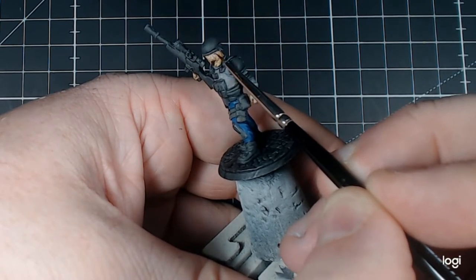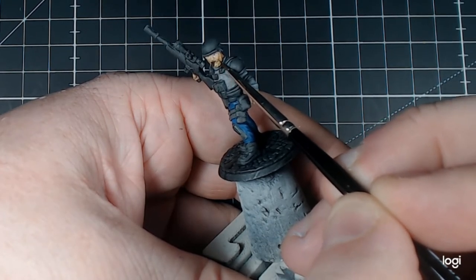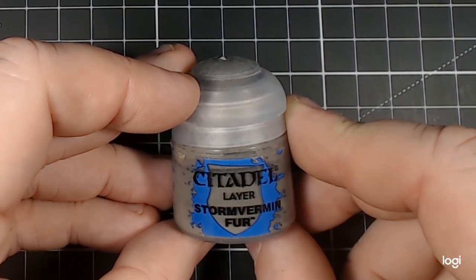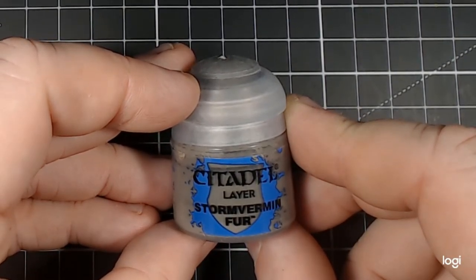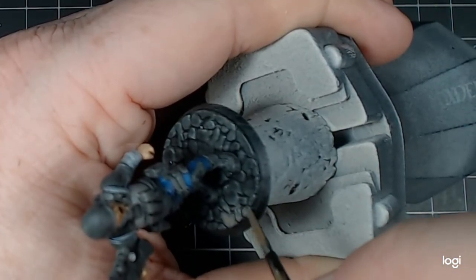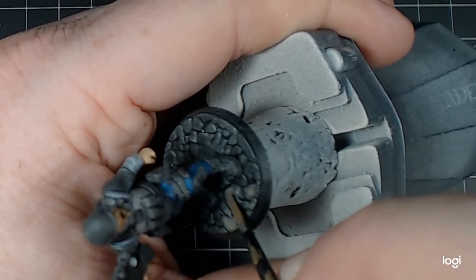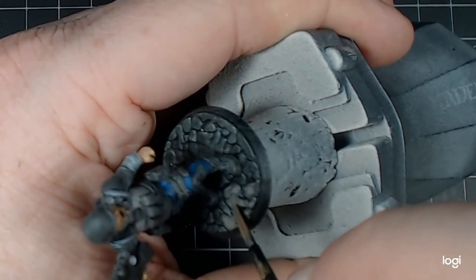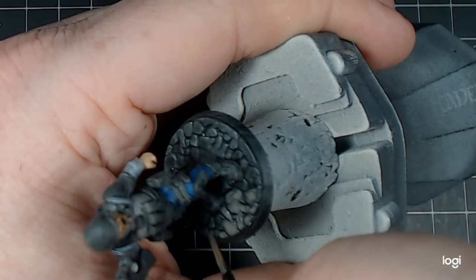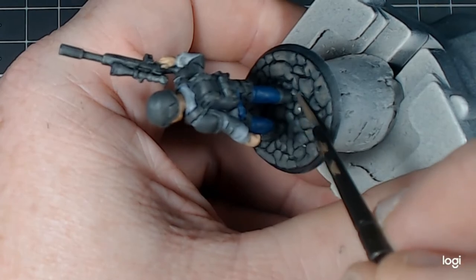By the end of that stage, I feel that the model's actually finished. I was surprised that I didn't need to do as many edge highlights as I thought I was going to. For the base, we return to Citadel Layer Stormvermin Fur. I'd already hit it up with a black ink at the beginning just to take the edge off so the camera glare wasn't too bad from the white spray. With this now, I transition around what is a low texture, cobbled sort of base. You can see that the paint is quite watery and I'm quite slapdash with it, but keeping it almost over to one side.